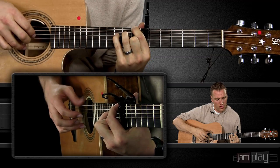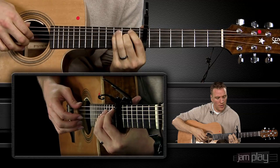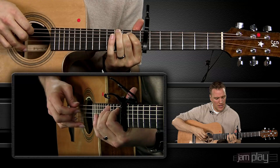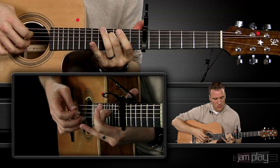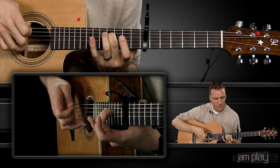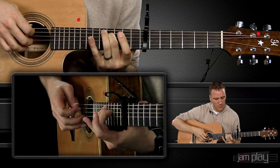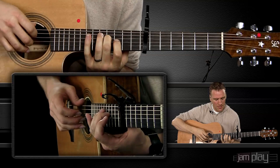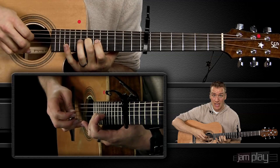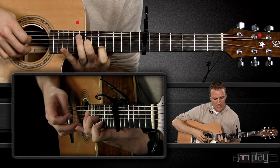When we land on this B minor, we do a thumb and middle together, then thumb by itself. We're sliding up with that middle finger, and with my index I'm pulling off on my right hand while my middle finger hits the G string. Then I'm following with that thumb. Then I'm going to hit the thumb in between and jump up to the G string — hitting the 11th, 12th, and then the 14th fret. Then thumb again in between, and index finger on the 12th fret of the B string. The thumb is just inserting itself in the space.